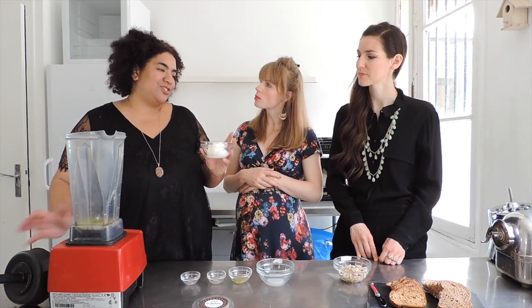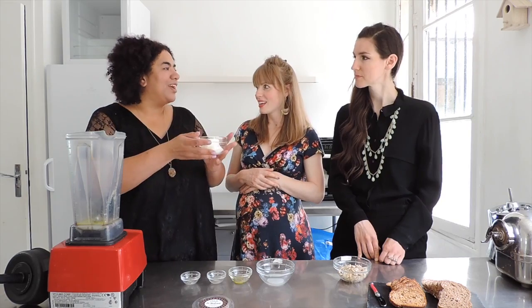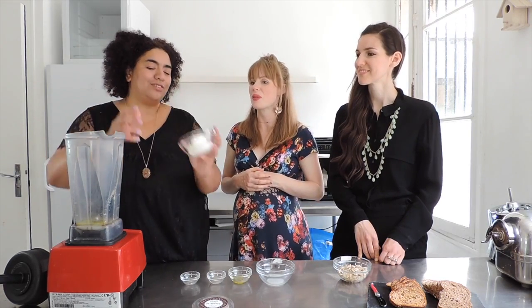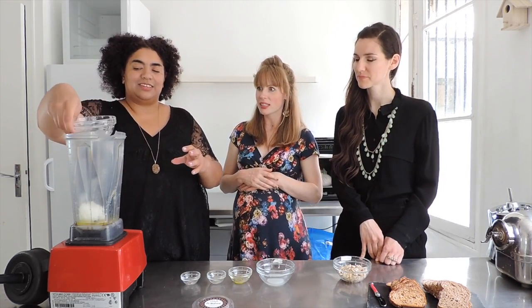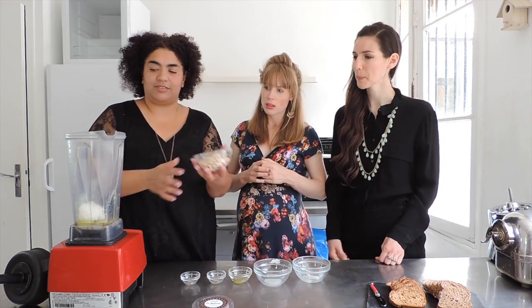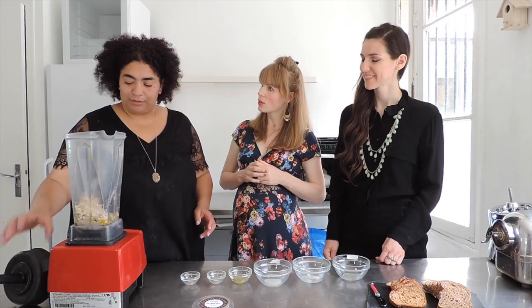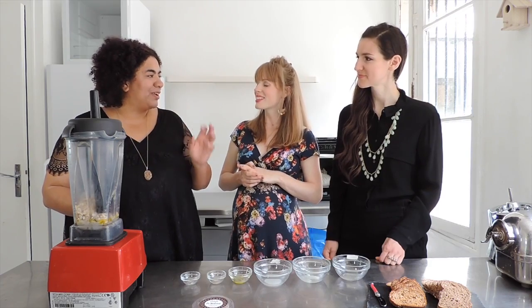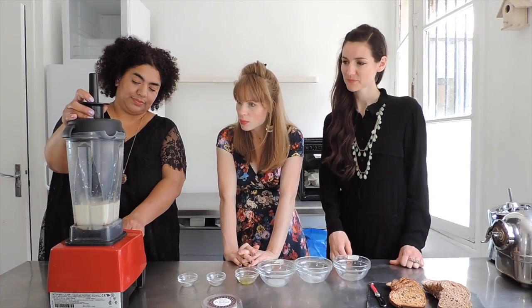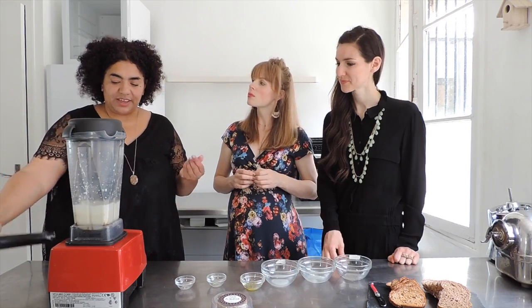You don't need to melt the coconut oil in advance — you can, it would make the process easier, but it's 28 degrees outside today so it's already melting by itself. A blender like the Vitamix can take care of it. And then add the cashew nuts. If you want, you can add a pinch of turmeric just for the colour — it doesn't change the taste at all, it's just to give it a buttery yellowish colour.